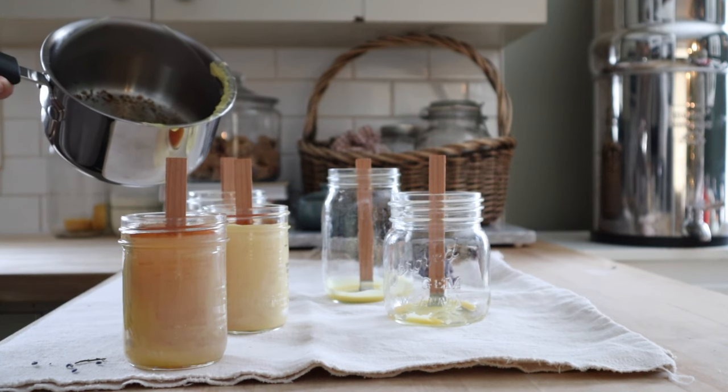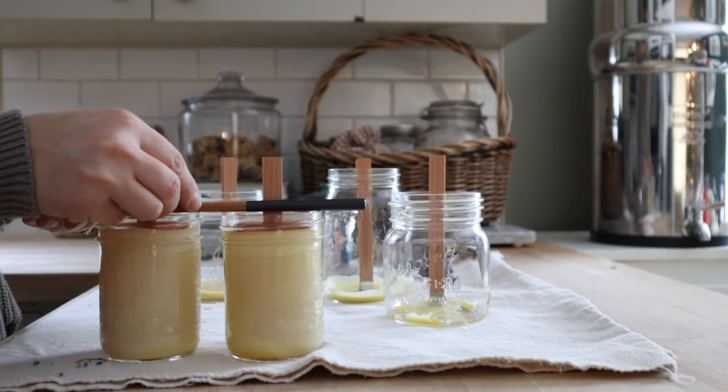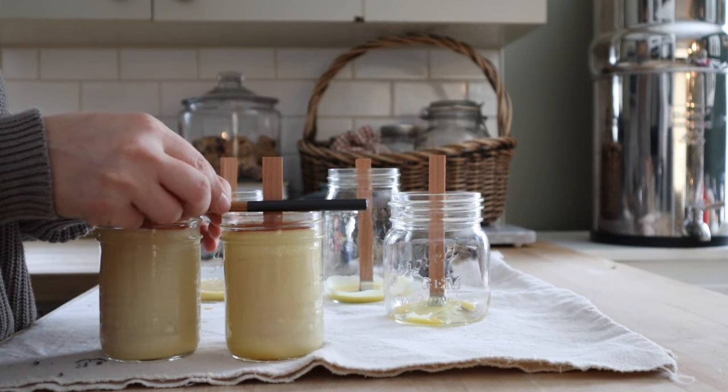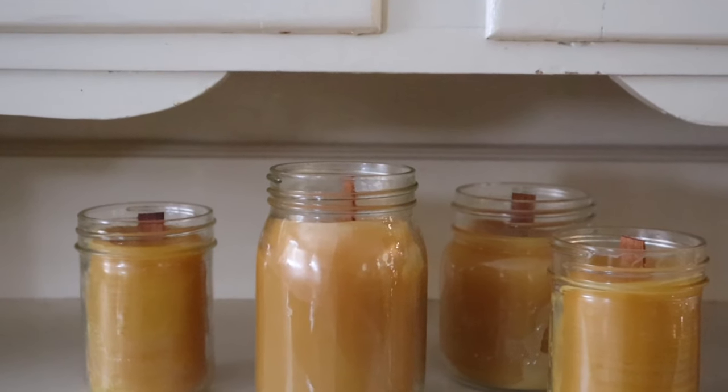Pour the wax into the jars. If you're using cotton wicks or you're worried about your wicks moving, you can set something like chopsticks on either side of the wicks to keep them in place. These make for a beautiful gift and a non-toxic candle option.